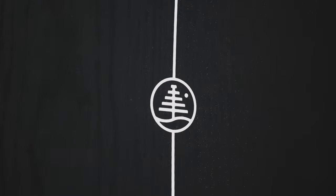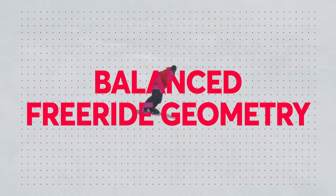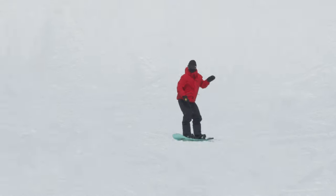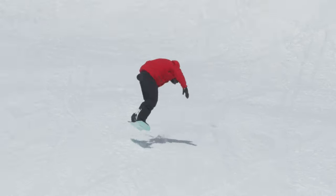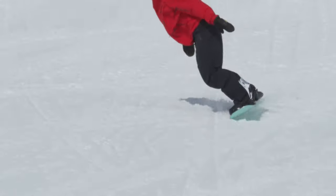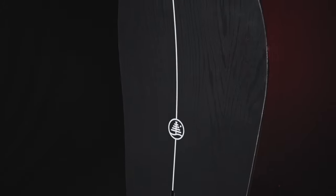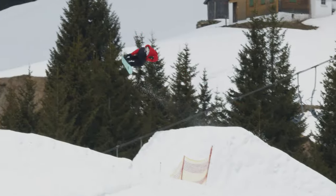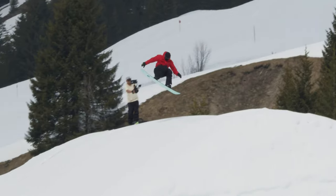Thanks to Burton's balanced freeride geometry, once you're back on the hard pack, you get all the benefits of the power and precision from that camber without any of that directional feel in the nose. This is what makes riding switch super easy — the stance is centered on the board's contact area, so the taper in the nose only occurs outside of the contact points. It really only comes into play in powder conditions, and the board will ride almost like a true twin when you're on the piste.